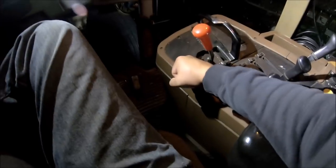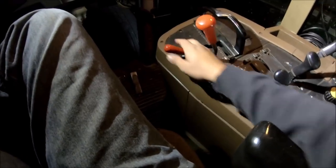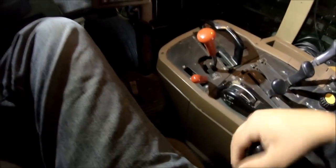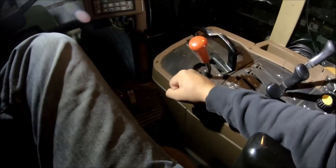First and foremost, you've got your throttle. Very simple. Push it forward for going faster, revving the engine up; pull it back to slow the engine down.